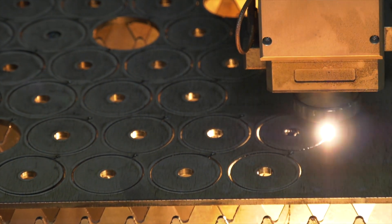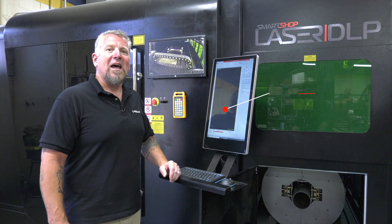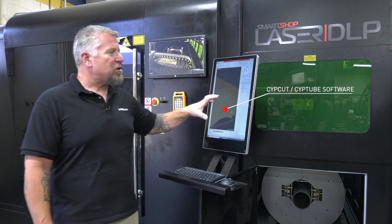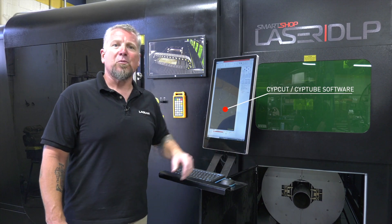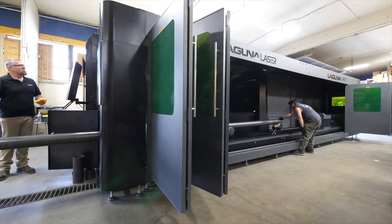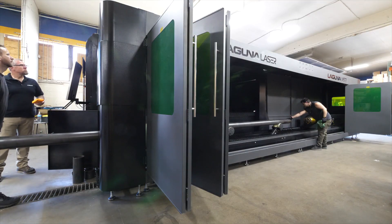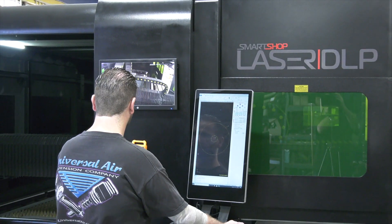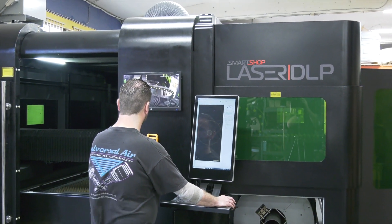With this machine we're using SiteCut to program and nest. We use the plate side and then we use SiteTube for the tube rotary side. Zach has learned how to run this in all of about a day's time — he's running his own plates, making his own cut conditions, and he's loving it.